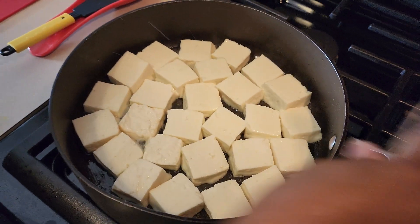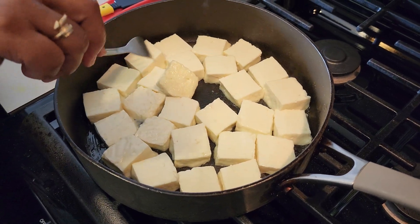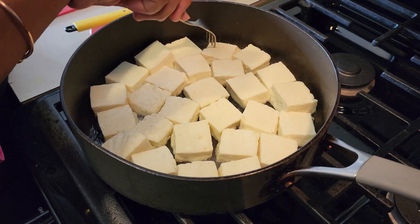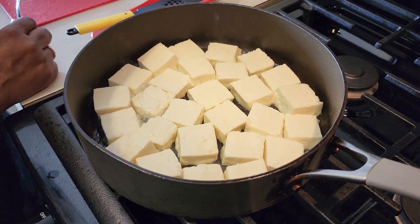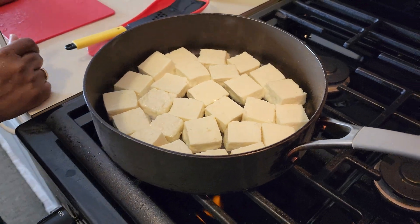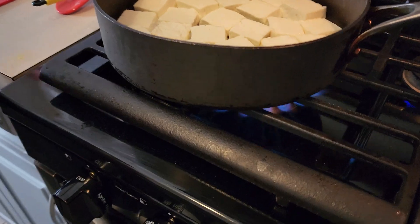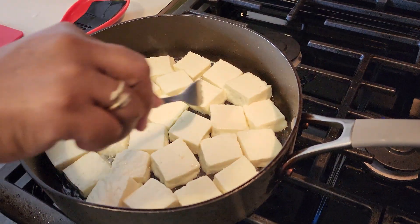In India they call it fried paneer — I think fried paneer. Oh my god, it is so delicious. I can't wait to go back and try it again.